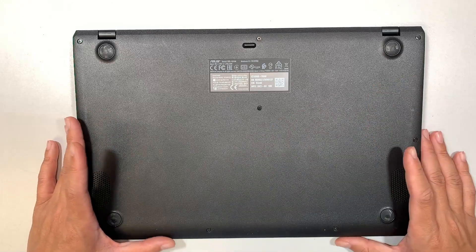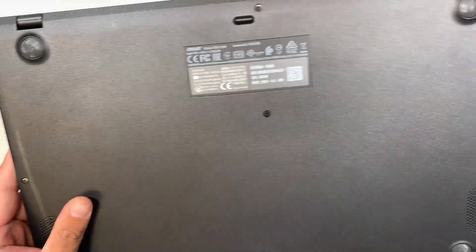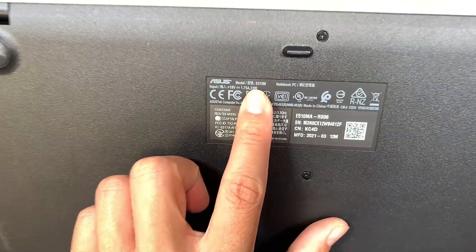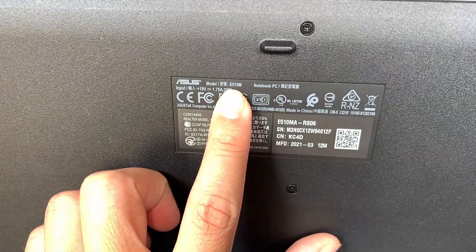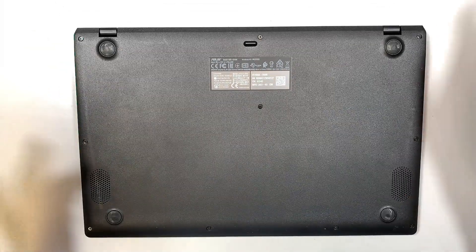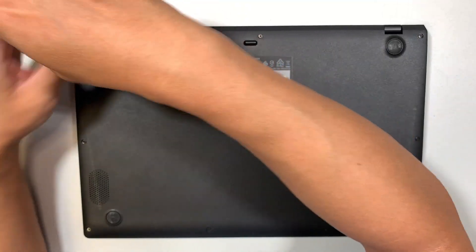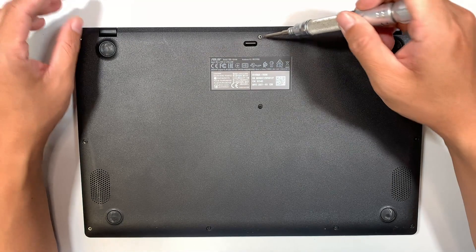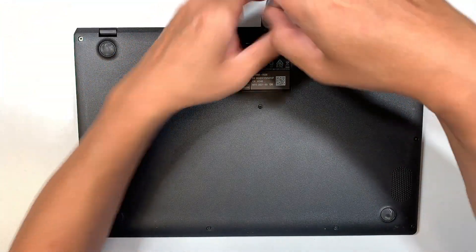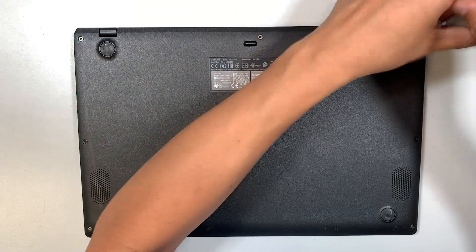Let's go ahead and get started. The first thing I like to do is identify the laptop. The model here is E510M — this is the Asus basic laptop. I'm using a Phillips screwdriver, number PH1. Go ahead and remove the screws.